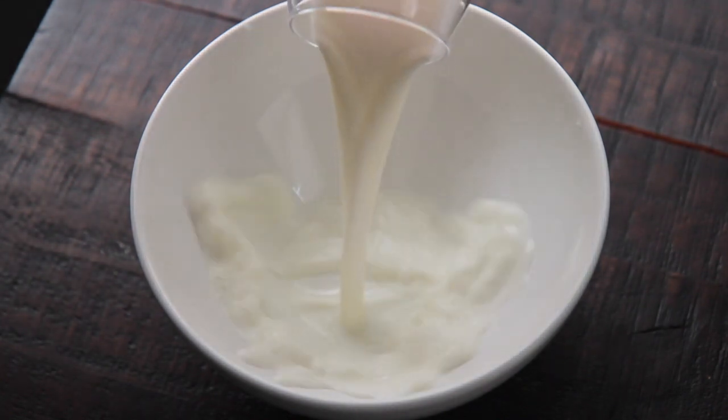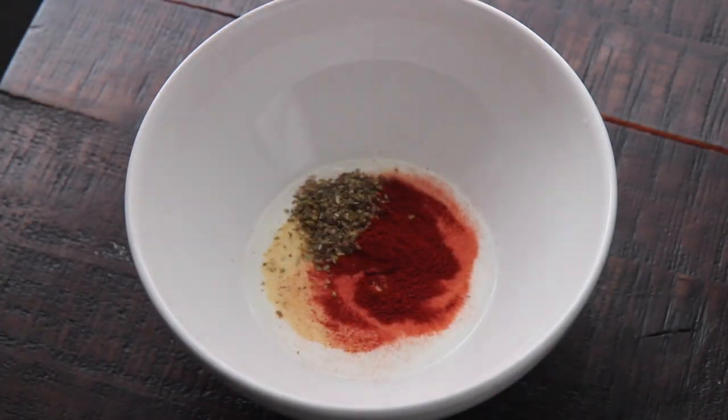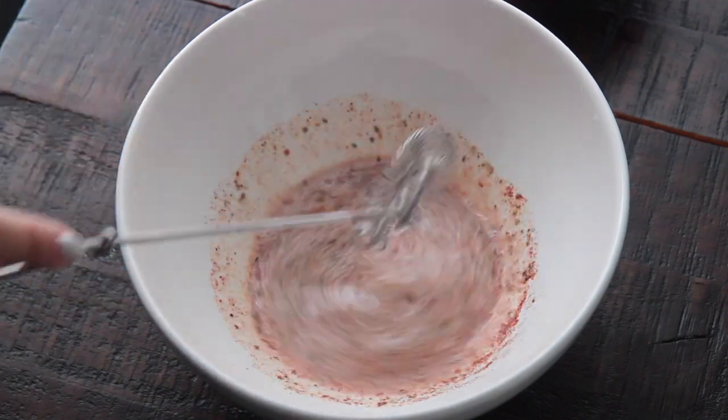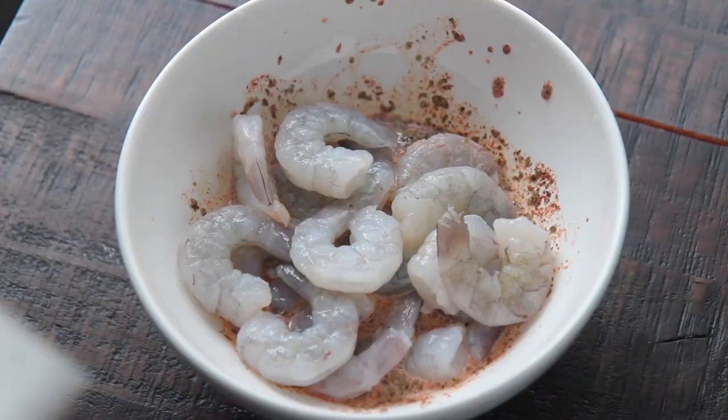Most of the time I don't have buttermilk on hand. I found that whole milk works just as good. Add some spices to the milk and give it a whisk. Those spices include salt, paprika, oregano, and granulated garlic. I give you the exact salt amount that I use, but feel free to season to taste.